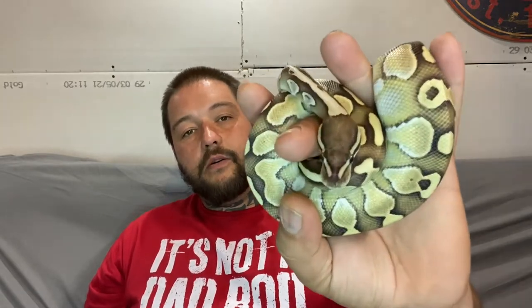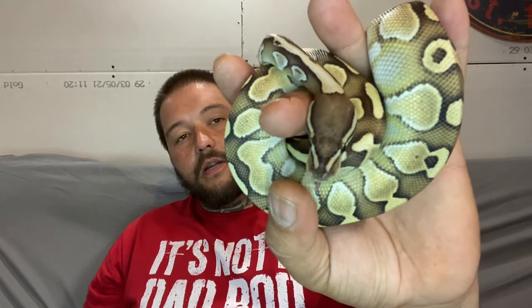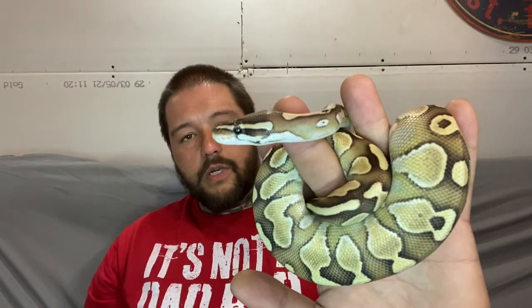I want to talk about handling your snake. This guy — like I said, this is Lancaster, he's a lesser male. You can see he's kind of tight around my fingers right now, he's a little bit cold. It's kind of cold in my shop. I had the AC running because it's 100 degrees outside, and I've been messing with this dude for quite some time. He hadn't ate in two weeks.